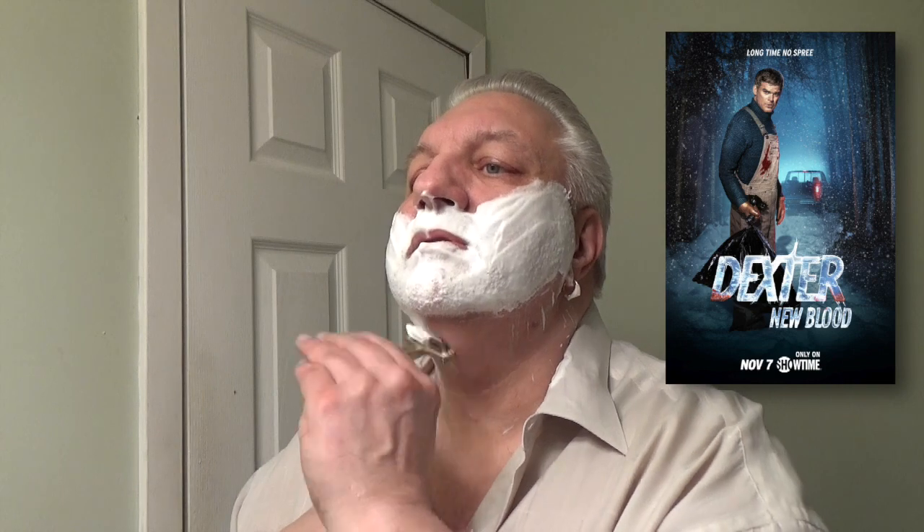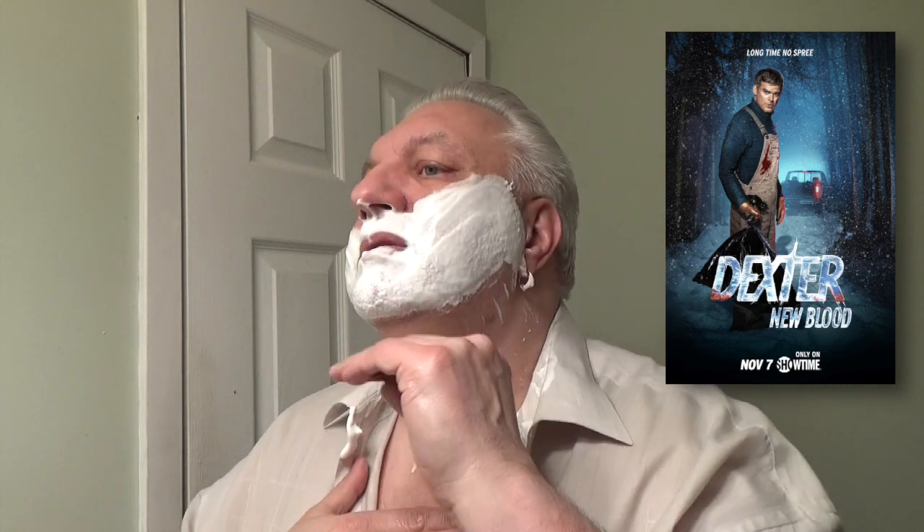I don't know if anybody was a Dexter fan, but Dexter has come back after about ten years or so. They pick up right where he moved to a different climate, and they picked up right where they left off. It's getting very interesting. His son is now in his teens and he finds him, and the rest of the story happens.